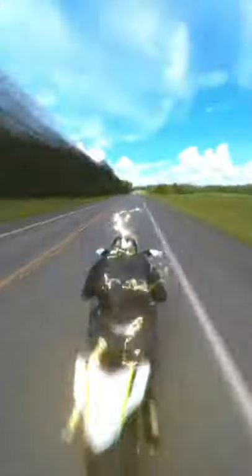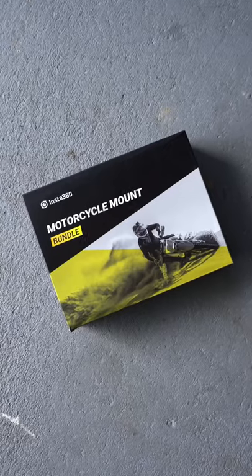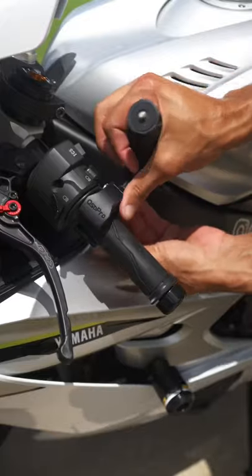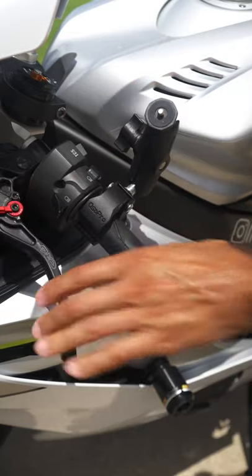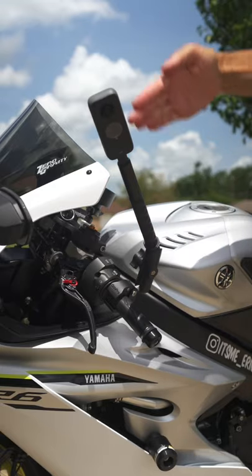So you want to be able to shoot videos like this. First, grab your Insta360 ONE X2. In the motorcycle mount bundle, grab your handlebar mount, place it onto your handlebar and make sure there's enough clearance for the clutch. Attach the Insta360 and make sure the camera lens is facing the bike.